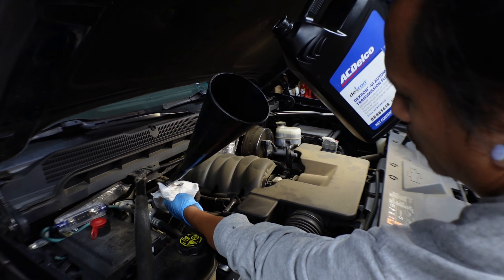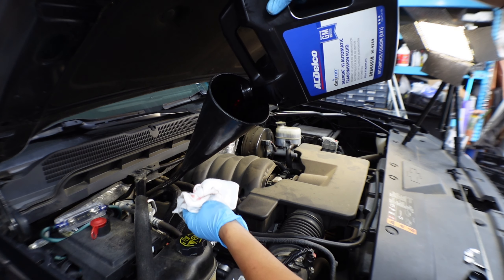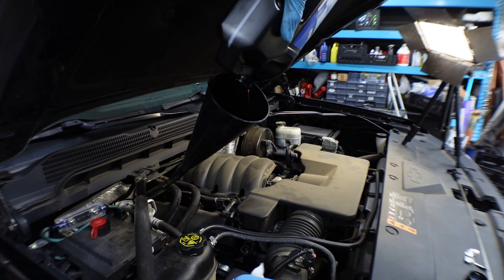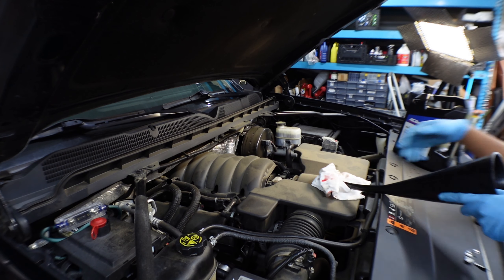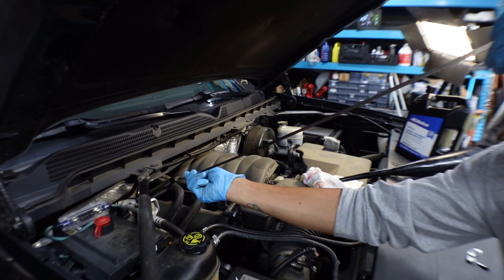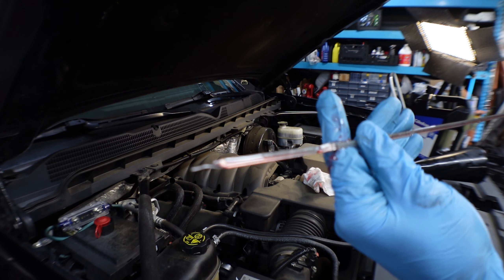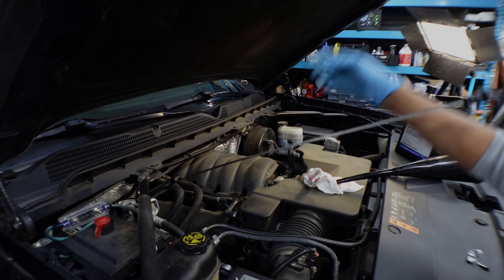Let's check how much got filled in there. Looks like it's full — let's go ahead and start it and see how much it takes in. Alright, I capped off the transmission dipstick. Let's go ahead and start the truck.